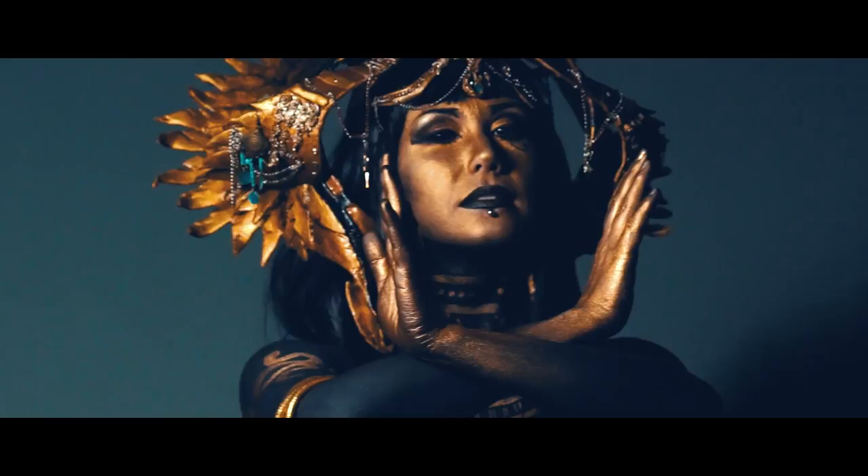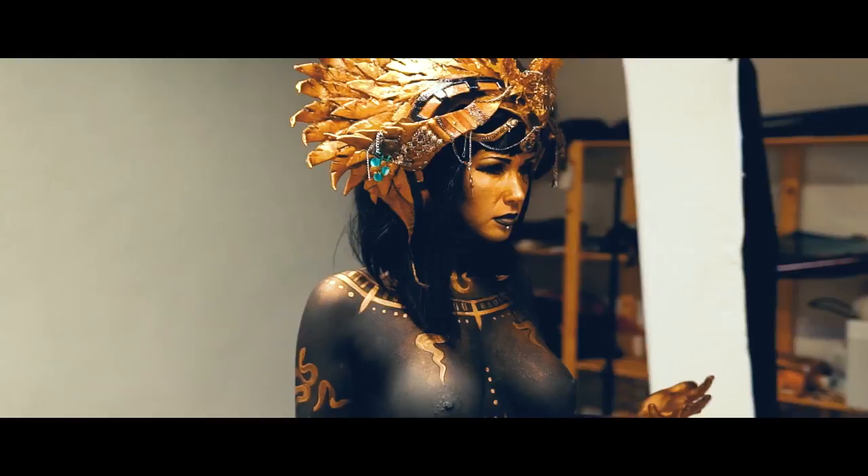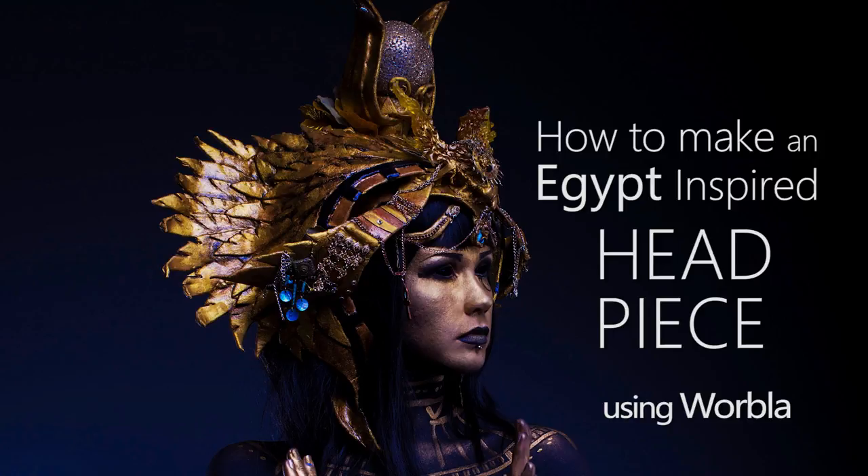Hi there and welcome to my channel. My name is Nymtika. In this video you will find out how I created this Egypt inspired headpiece that I would use in a photoshoot and for my LARP character. As my base material I'm going to use Worbla, which is a thermoplastic sheet.